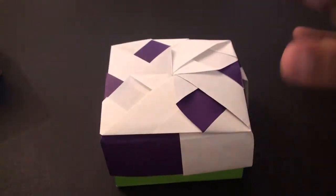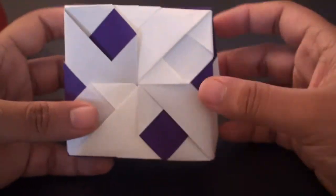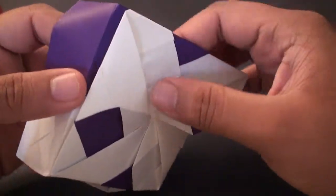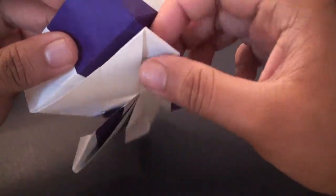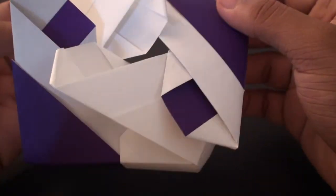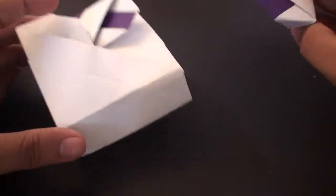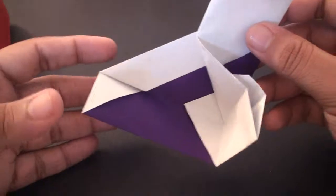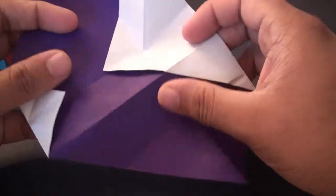All the lids that I make should fit onto this for the pinwheel design, and the same goes for the other bases. To make this, you'll need four sheets of origami paper, or just four square sheets of whatever kind of paper you want — you can use printing paper. Just make sure it's a square sheet and all the squares are the same size for both the lid and the base. I'm using six-inch by six-inch for the lid, four pieces, plus an additional four pieces for the base.